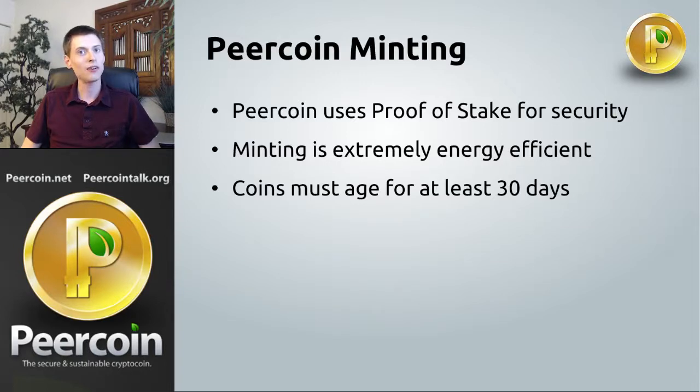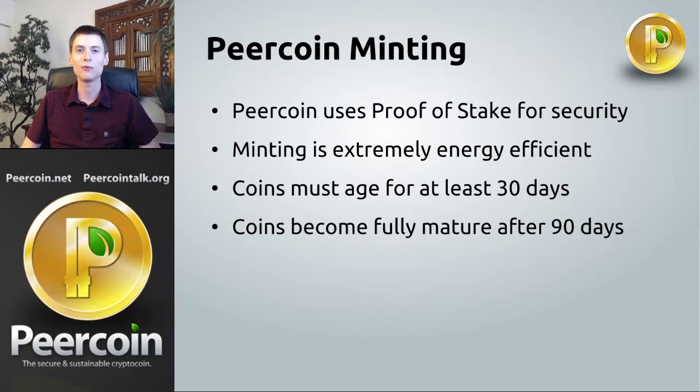Now if you wait a while, your likelihood of minting a block will increase, and that goes up to a certain level. Once your pure coin transaction hits 90 days, its chance of minting is maximized — it can't go beyond that. So once your wallet is 90 days old, you might as well pull it out and start minting.